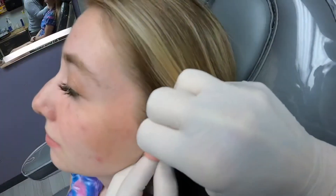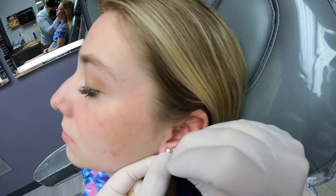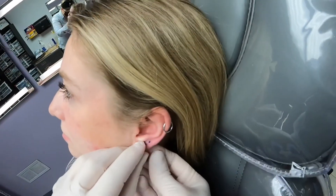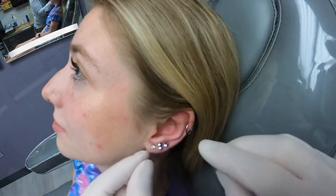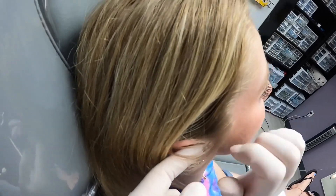So we're going to do some stacked lobes here instead of just a traditional second and third. Extra length for swelling.